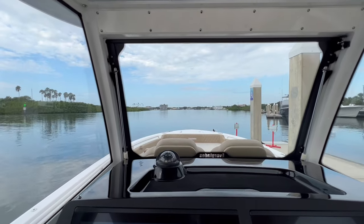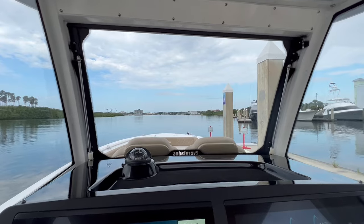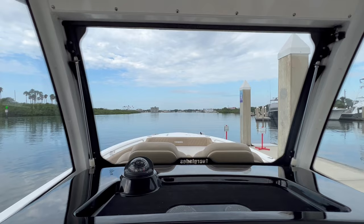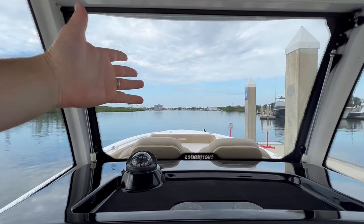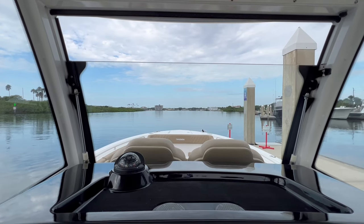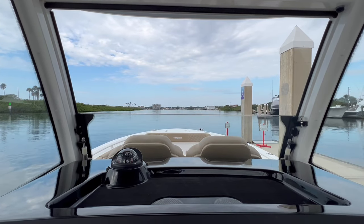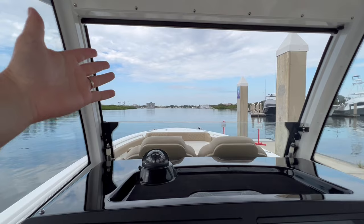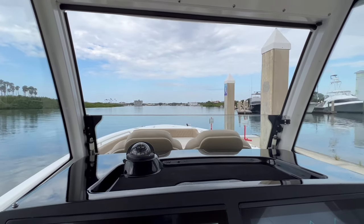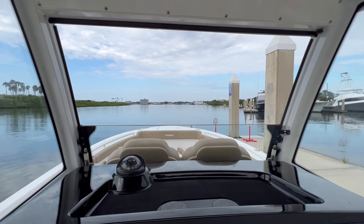This windshield is controlled — it does go up and down. In Florida it gets pretty hot, and another nice thing about having the windshield go down is so you can talk with the people up on the bow. You see it slides right down on an actuated ram. Once you get some airflow, if you've got somebody on the bow as you're docking to throw the lines, you can talk much easier instead of having to poke your head around the side and yell and scream. I really did like that.